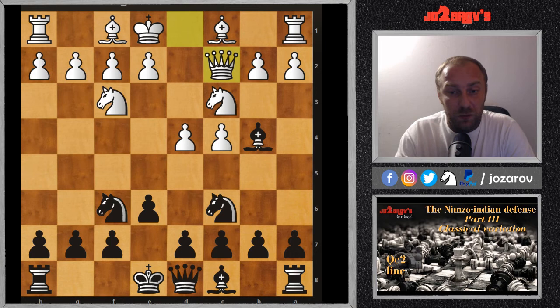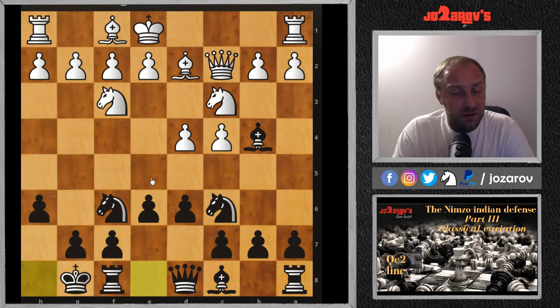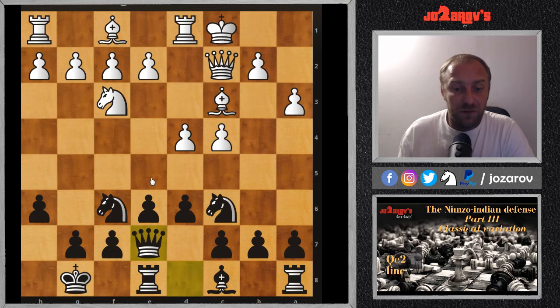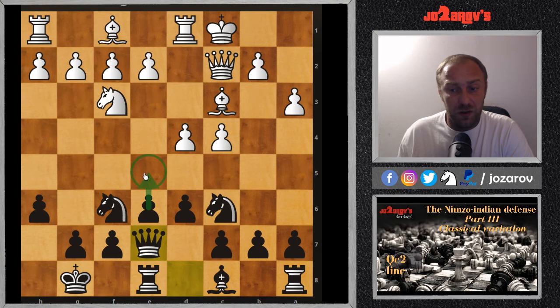After Qc2 we have a similar position — again Nf3 protecting the d4 pawn. My recommendation is again to go into fortress-building with d6, preparing to play e5. After Bg5 we play h6, then let's see what happens if your opponent doesn't go into the aggressive line and plays Bd2 instead. Here castling is a healthy move, then a3, and we take: Bxc3 Bxc3, followed by Re8, and Qe7 with preparation to push e5.